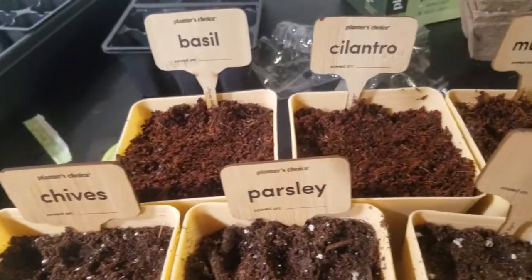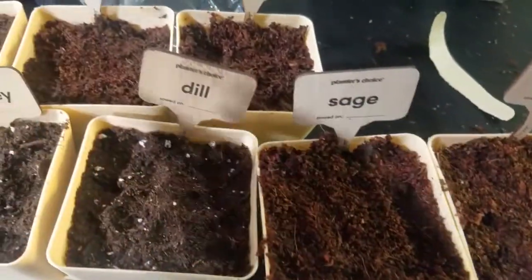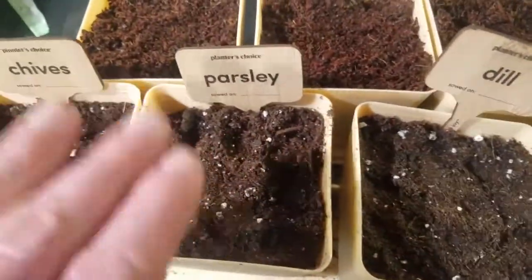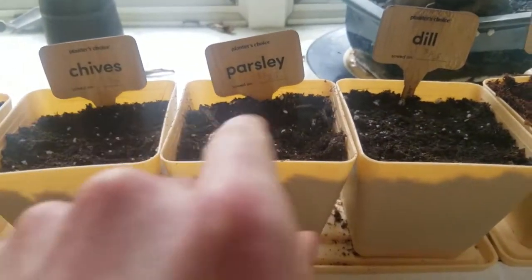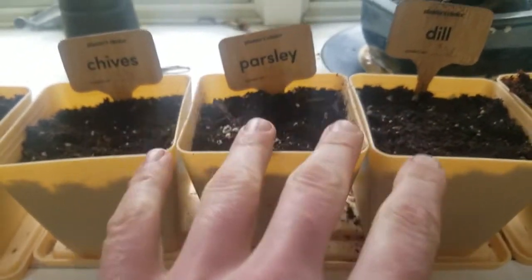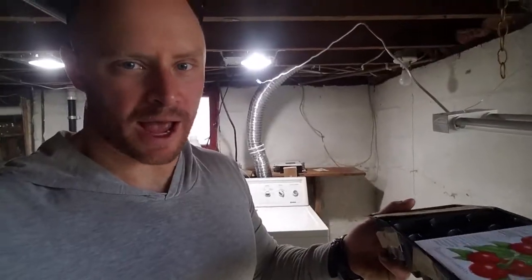All right, all the seeds are planted. You just follow the instructions for depth — whether it's a half inch, a quarter inch, or just surface sowing. Basil is surface sown. I added a little bit of extra soil because it seemed really shallow. Just give them a little water and put them on the windowsill. We'll see how it looks in a few weeks.